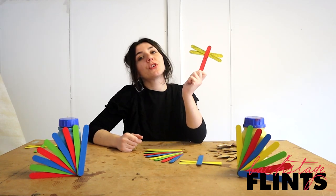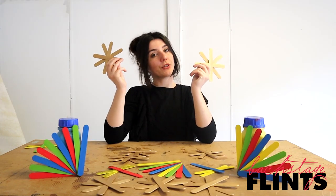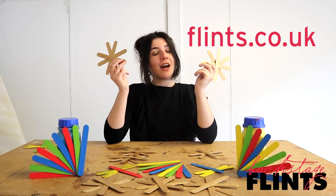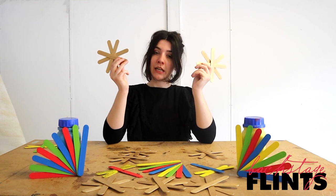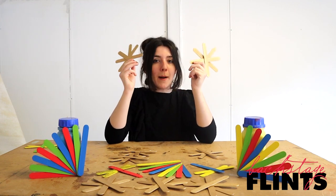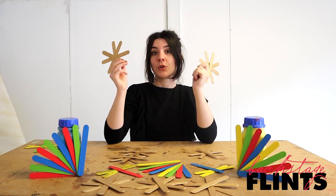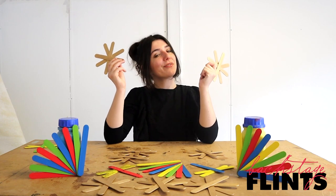Don't forget to share your creations with us online using the hashtag BackstageFlints. If you want to make your own at home, you can order a kit from us now at flints.co.uk. A kit comes with a pack of 100 tongue depressors, some PVA glue and this fabulous metallic gold paint — available in a few different shades so you can pick which one you like best. Thank you for watching, stay safe and lots of love from Flints.